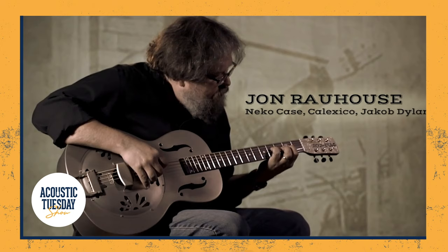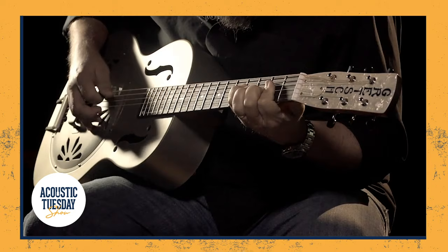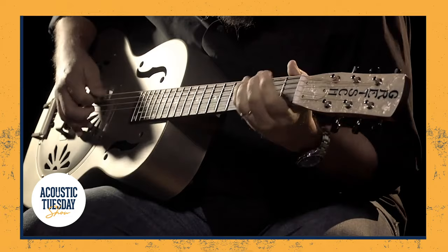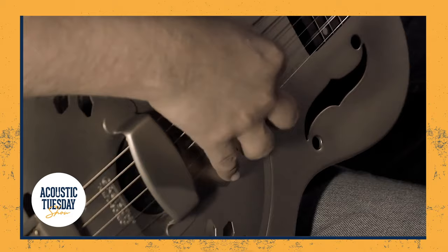This guitar is the Gretsch Honey Dipper. I've seen it in person, in an array of colors, and it is visually striking — but tonally it fits the bill, and it also fits the budget. This guitar comes in at $649 and it sounds awesome. Here's John Rauhaus playing the Gretsch Honey Dipper.